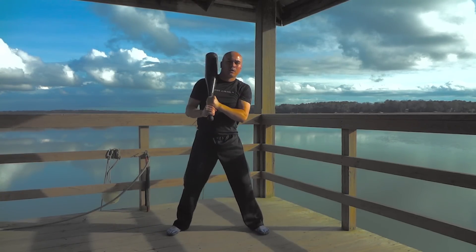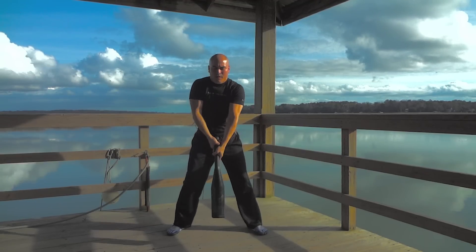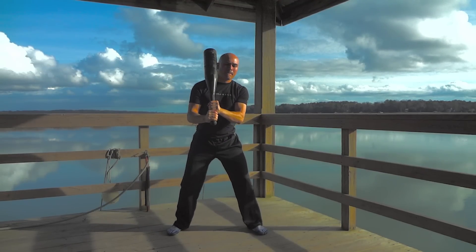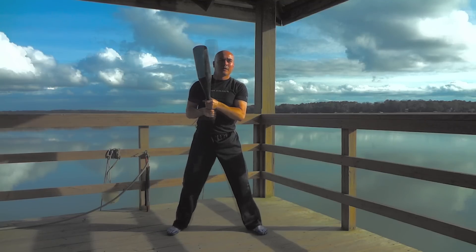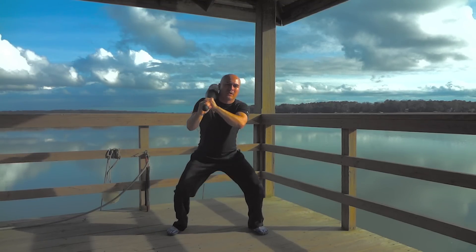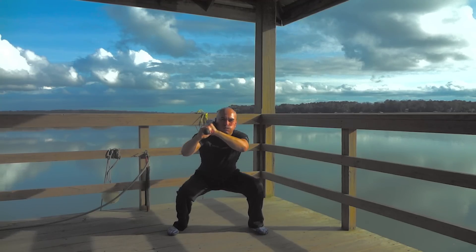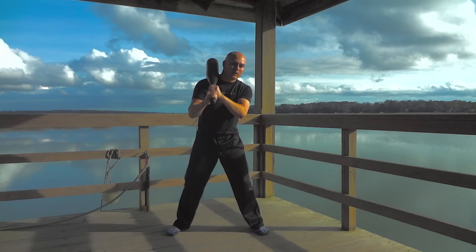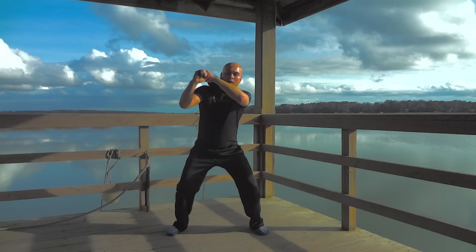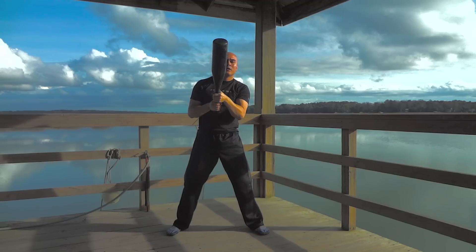If you missed it, don't worry — we'll take another look. In this version, I begin my squat just before the clubbell lands smoothly in the pocket between my shoulder and neck. The next one is very similar, except I do a partial squat to catch before beginning a full squat. Finally, the club lands solidly in the pocket before any descent begins.